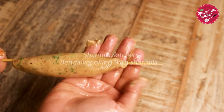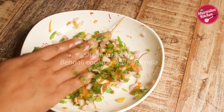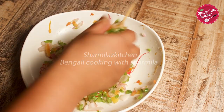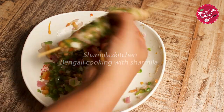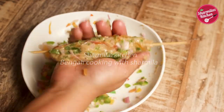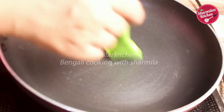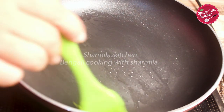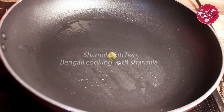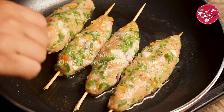Now place this kebab on the vegetable mixture or gilaf and roll the kebab on it, making sure all sides get an even coating. This way, make all the gilafi kebabs. Now we are going to grill them in a pan, so brush the pan with a little bit of oil and put the gilafi kebabs in.